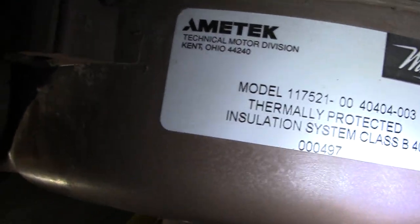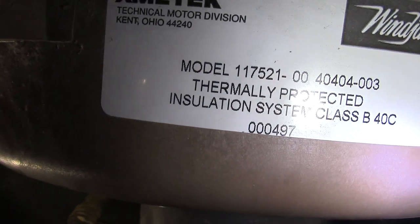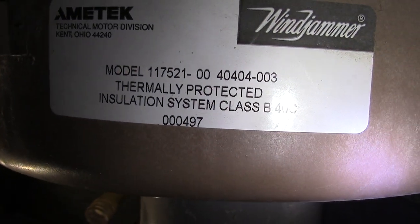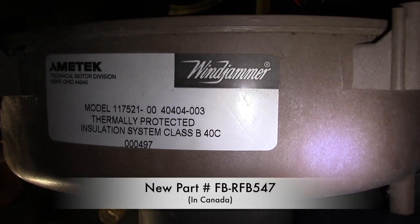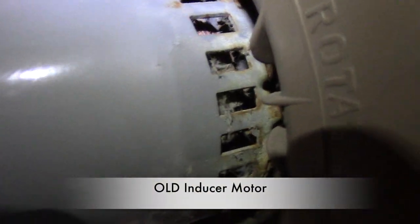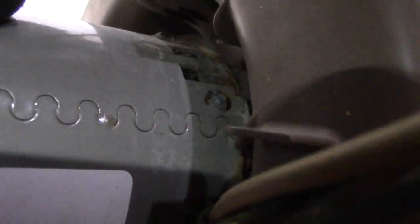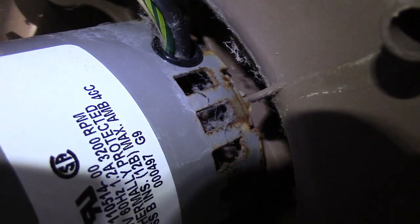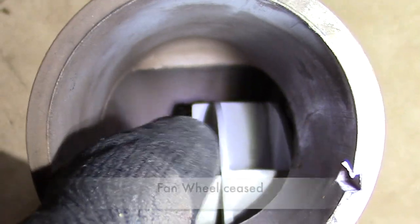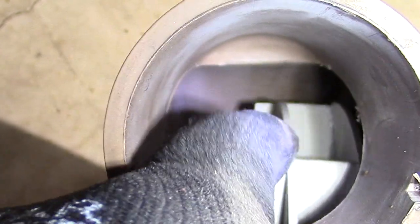Notice our old model number right here. Because this furnace is over 20 years old, there's now a new part number for it. Let's take a look at my old inducer — notice all the rust around the motor. Looks like water has gotten into it. If you watched my old video on my AC, you know how this happened. Comment below if you know what happened. Now I take a look at the fan wheel — notice it has seized and barely moves.